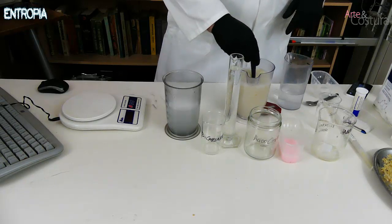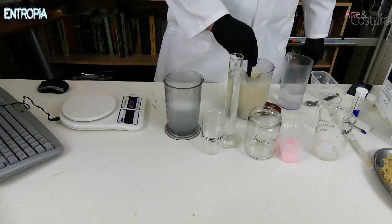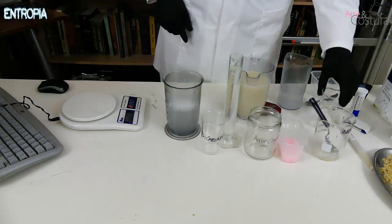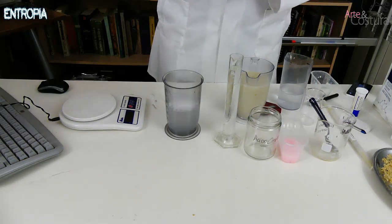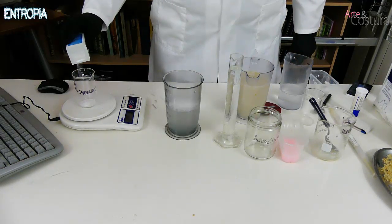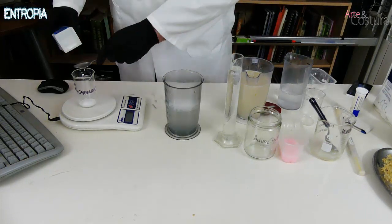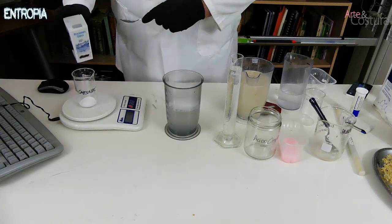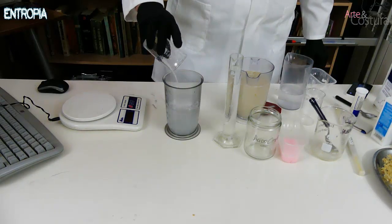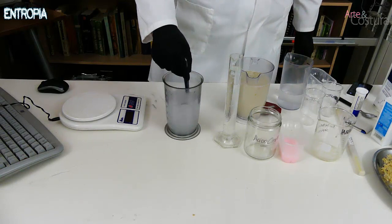So here we have our detergent on one side — it has a consistency like liquid soap. Now in the caustic soda container we are going to add the bicarbonate. We set the tare and weigh the 10 grams — which is about two teaspoons of coffee. I have 5 grams here, so I'll add one more teaspoon of coffee to reach 10 grams. We add those 10 grams to the caustic soda, and here we have the caustic soda together with the bicarbonate.